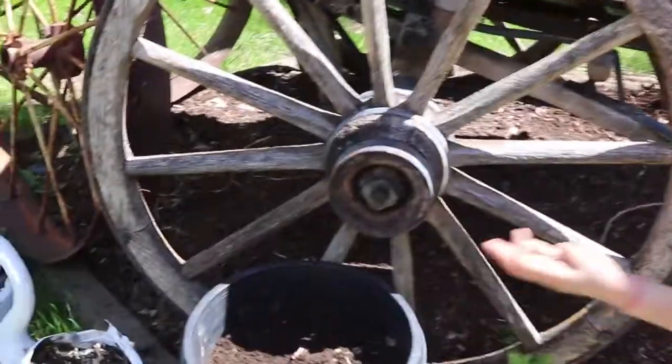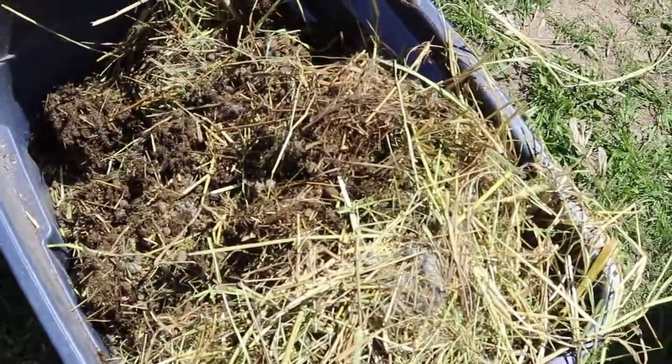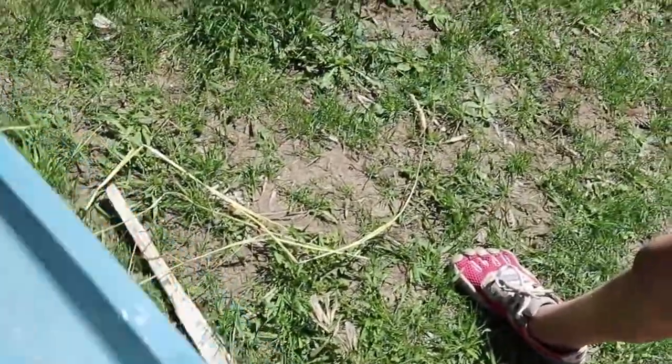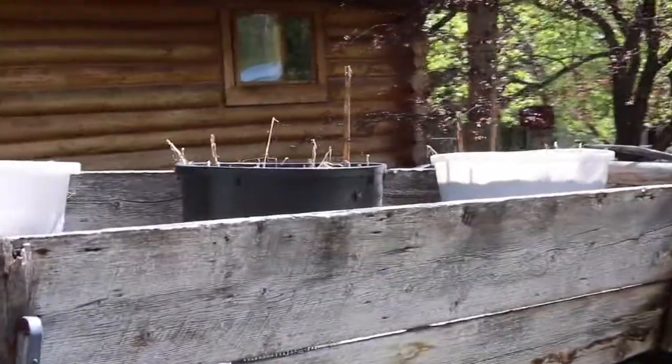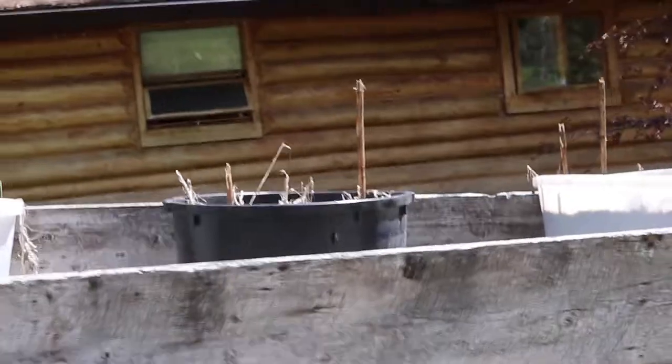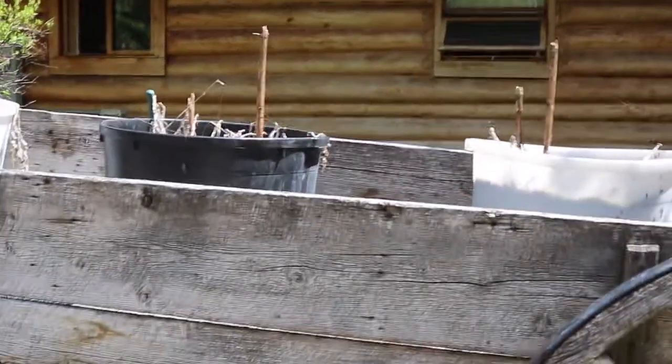I'm going to put in some composted rabbit manure and old straw — you can see that in there. I'm going to mix some of that in down below just to give some extra feed to these. I don't actually usually feed my annuals over the summer — I know you're supposed to — but the rabbit manure seems to do the trick. That's what we're going to be up to today.